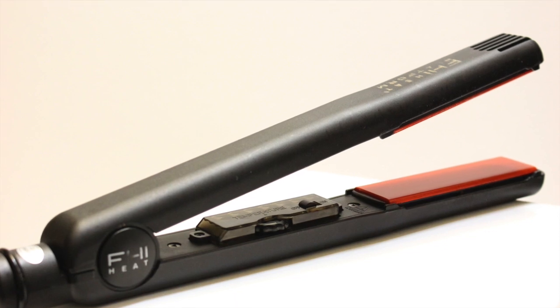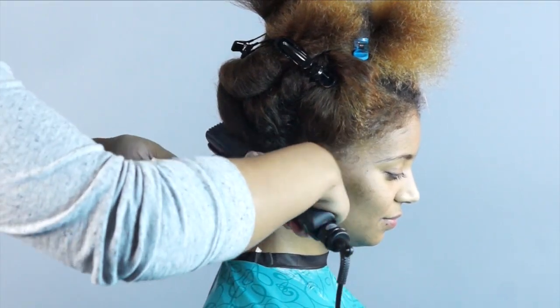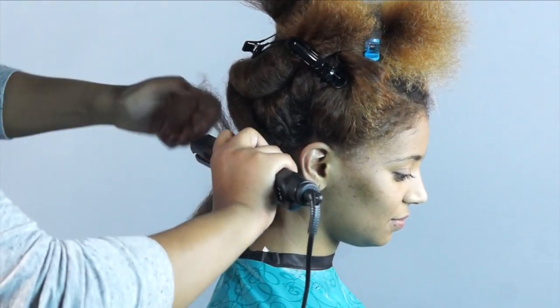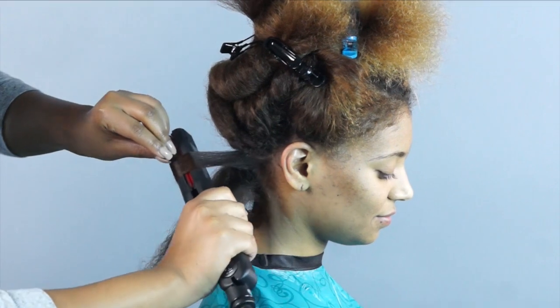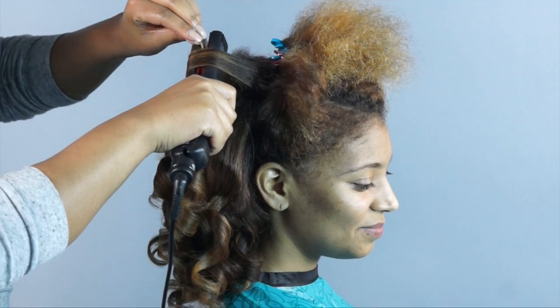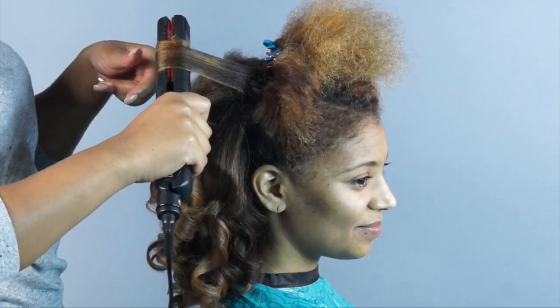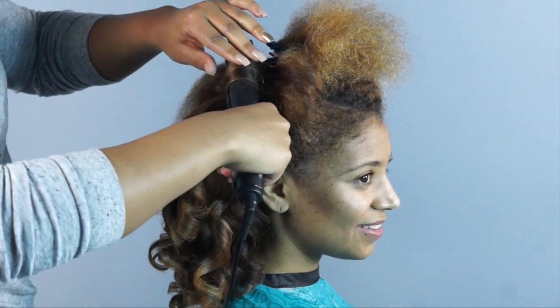Now I am going to do soft curls with my FHI 1 inch ceramic iron. I have the temp set at 425 — you should use whatever temp you feel is best for you. I only want to make one pass per piece of hair, straighten and curl in one swoop, and the higher temp will allow me to do that. Also, I've layered in three products with heat protecting properties, so I'm confident the hair is properly covered.